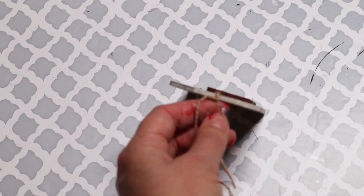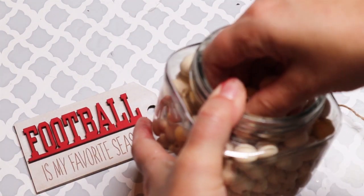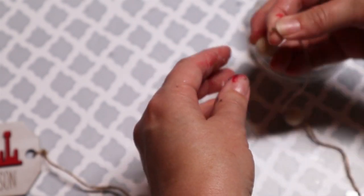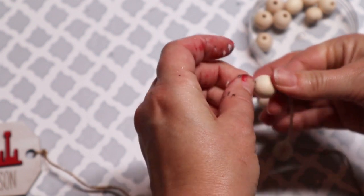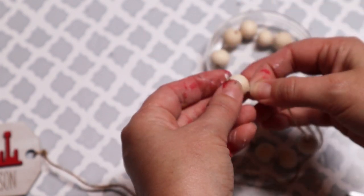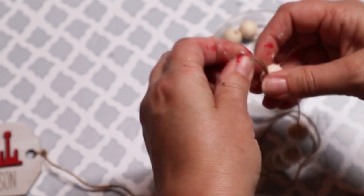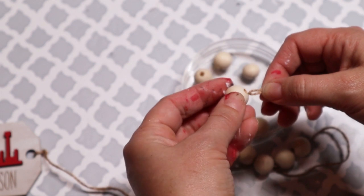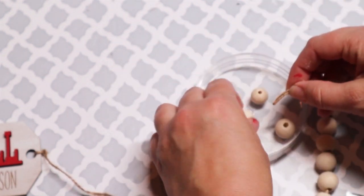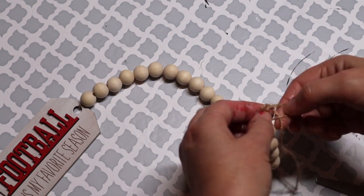Once that is done, I'm going to take some twine from the Dollar Tree and add it to the end of that tag. Then I'm going to take these beads I picked up from Amazon - I'll have those listed in my description box below because it's a big bag for a great price. I personally think it would look really great if you painted these beads in the same colors as the football team you're going with. I left them natural because I'm already going to have a lot of color on my tiered tray, but painted beads would look really cute and you could make the tassel much shorter too.